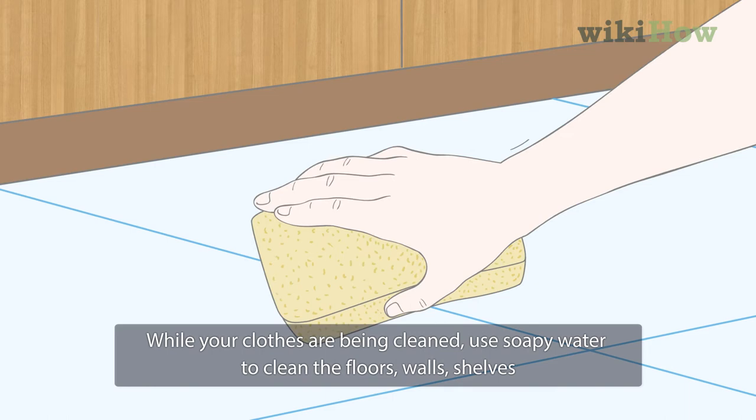While your clothes are being cleaned, use soapy water to clean the floors, walls, shelves, and any other surfaces in the closet. Complete your cleaning by vacuuming the entire closet before rehanging your clean clothes.